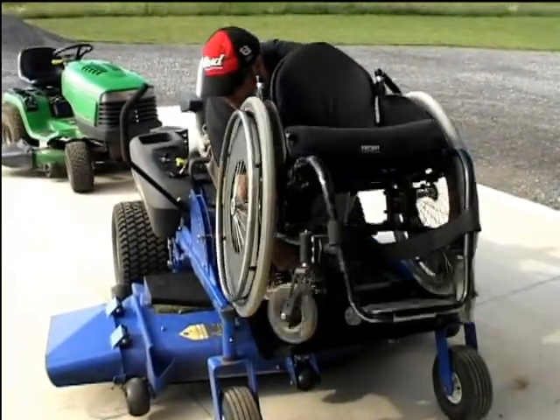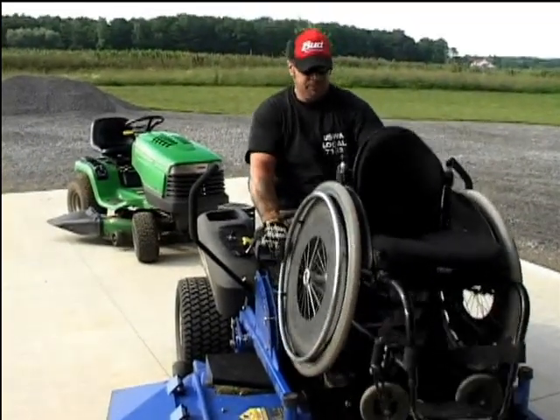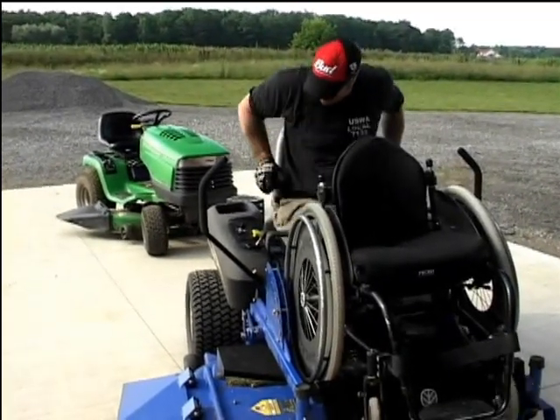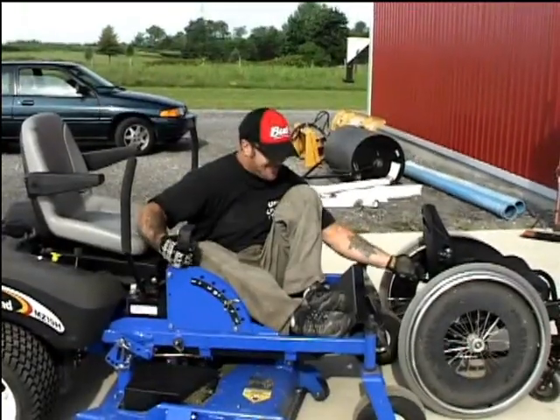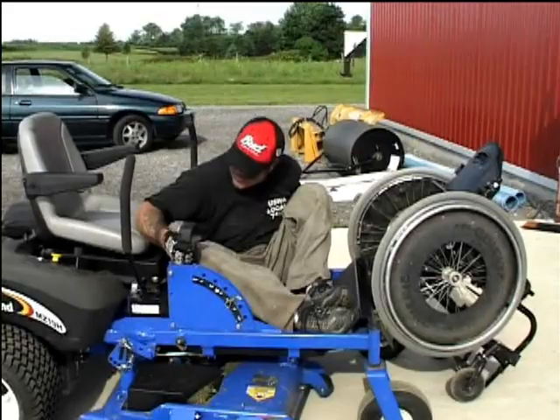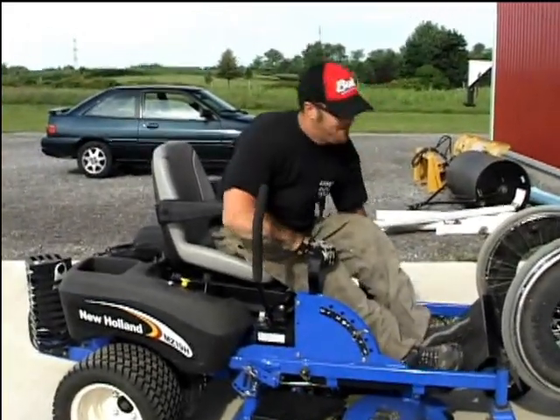He's repositioning himself, taking his time so he doesn't fall forward, then bringing his wheelchair up onto the lawnmower — and therefore wherever he goes, he has the wheelchair with him. We decided to show this transfer from a different angle just to show his beautiful lift up into the seat.